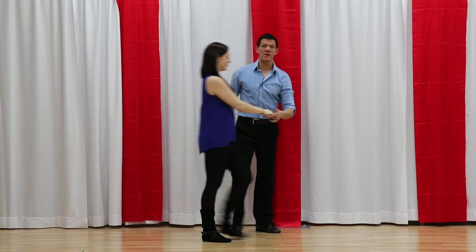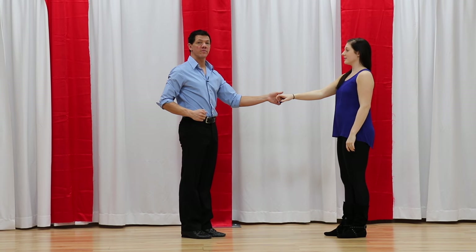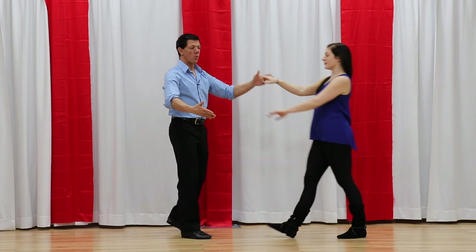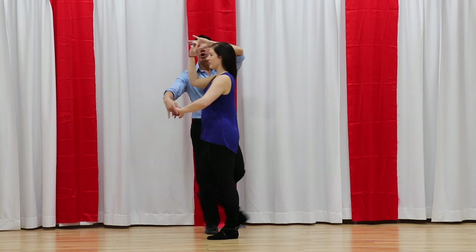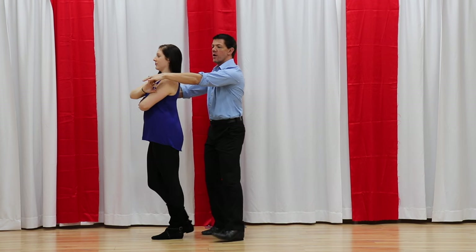So let's break down the West Coast Swing basket whip. It's an eight count pattern, one of the more basic whips. Not too many bells and whistles to this. She's going to walk forward for one, two. The boy is going to come out of the slot for one, two. I'm going to offer up this hand, trying to keep her forward. She's going to go forward together back for three and four — she steps three, and I step across on count four.